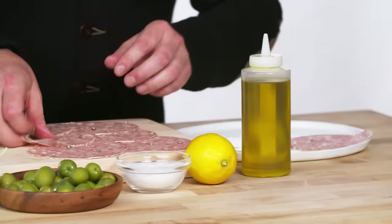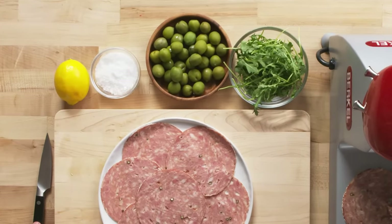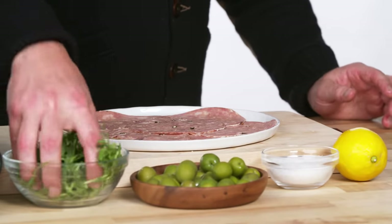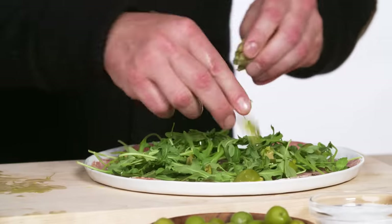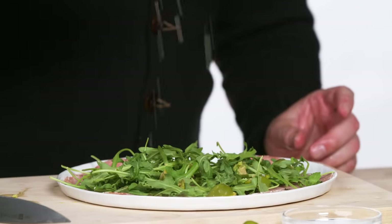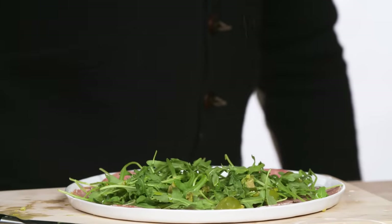Simply lay the slices flat across the bottom. This is amazing by itself, goes great on pizza, and is an absolute essential on a grinder sandwich. But I like to serve it at home with a salad on top. Grab really fresh arugula and spread it over the top. Add Castelfranco olives — crush them and the seed will pop right out. Add a squeeze of lemon, a drizzle of olive oil, and crunchy salt over the top.